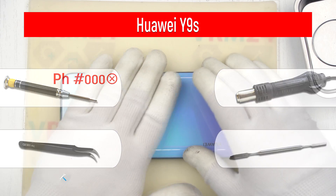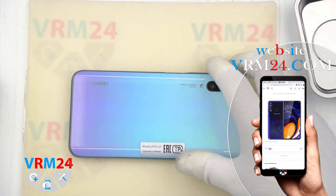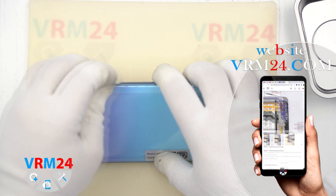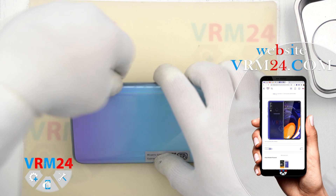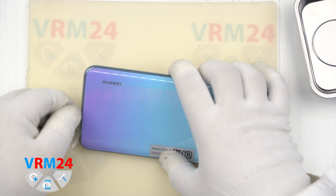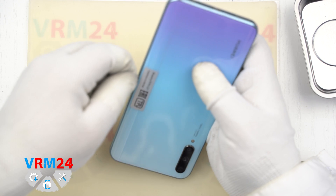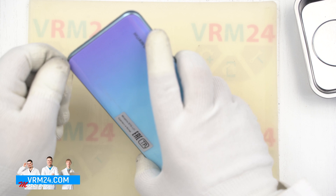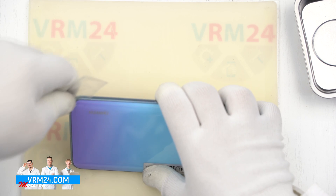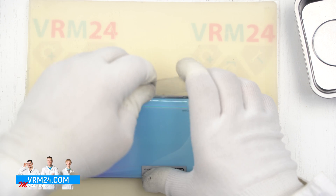Our first step will be to heat the surface of the back cover up to 70 degrees Celsius or 158 degrees Fahrenheit, and then we can start to open the back cover. We use plastic film — not too thick, not too thin — and put it into the space at the far corner from the cameras, spray some isopropyl alcohol, and move the plastic film along the edges. The isopropyl alcohol helps to soften the adhesive base, so we can spray some more alcohol and continue to move the plastic film.